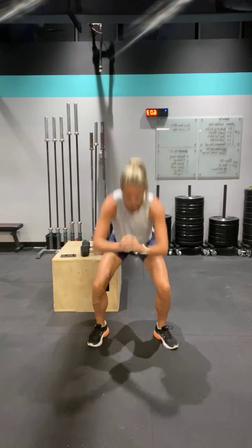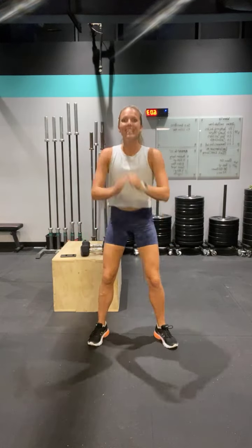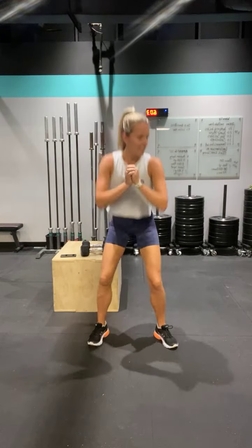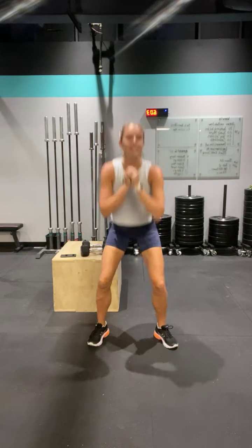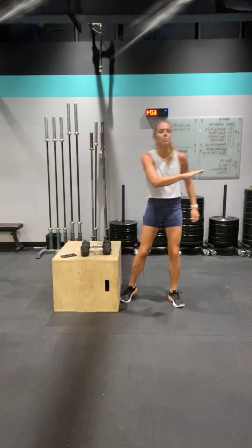Some air squats — wake up those hips. Chest up. We're doing ten. So today, let me talk through our workout. We are doing three rounds. Have it on the board.